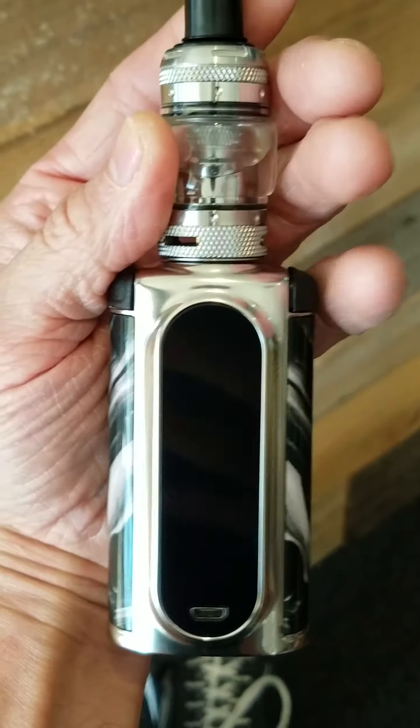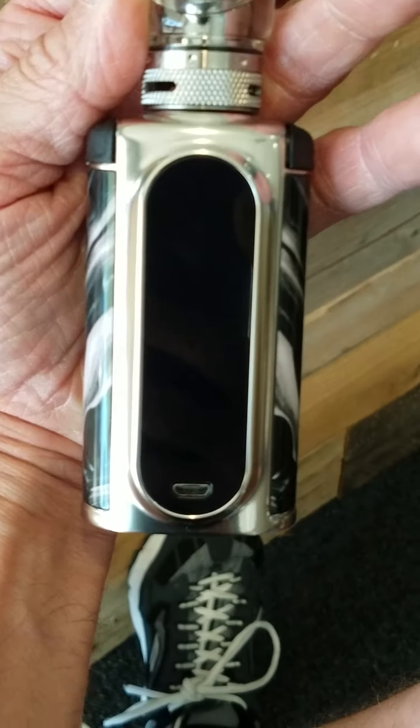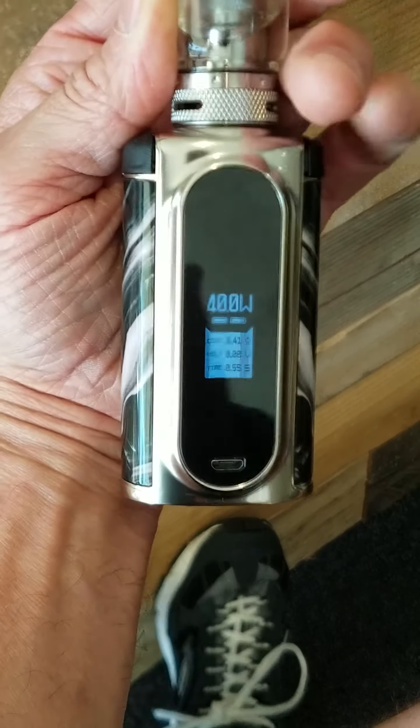The kits do come with the Vupu tank, but the one I have here is not a kit. I do like this device — come check it out at Blue Cloud Vapes.